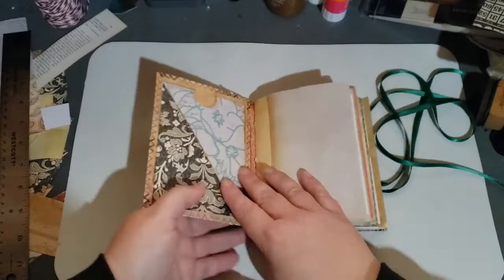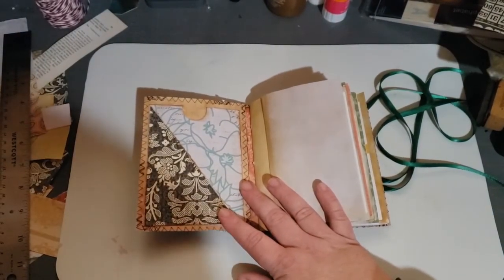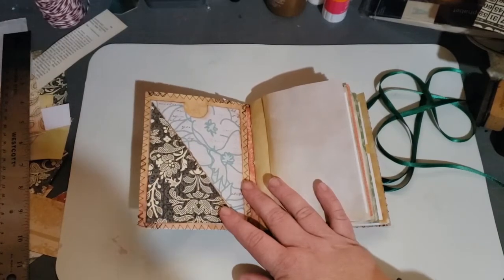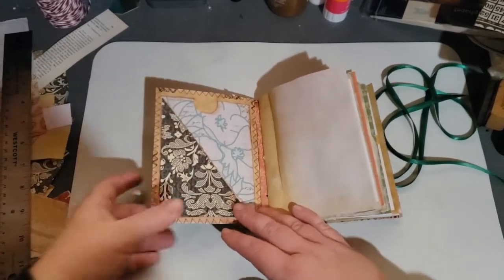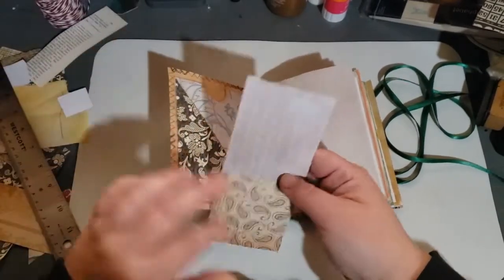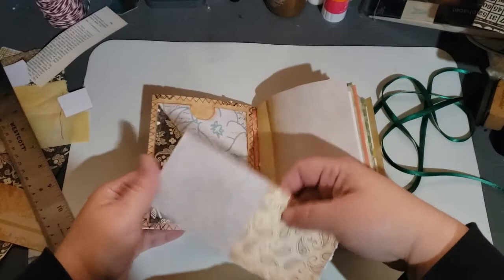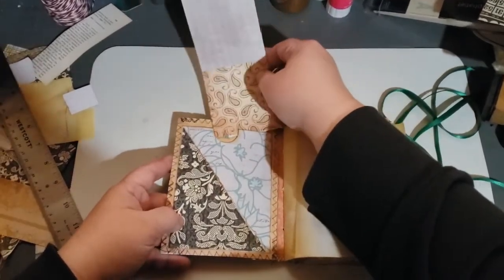So this particular one has — I did it again, I forgot to have something to poke and show you guys. I don't want to use this. There is a corner pocket and then there is a top pocket.